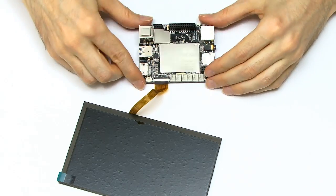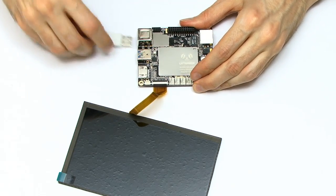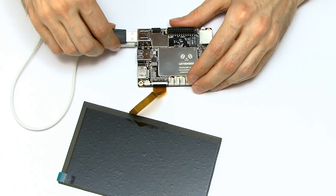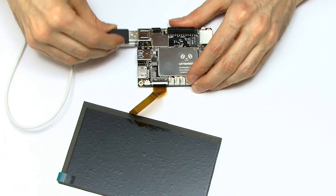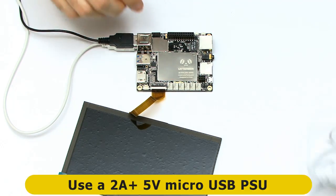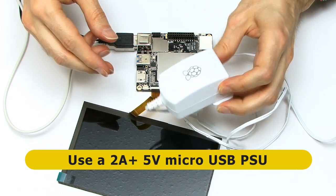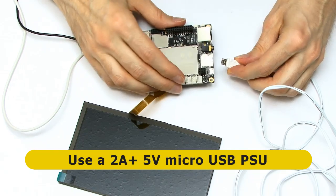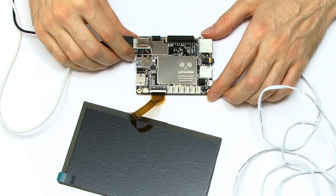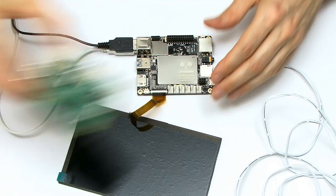We're now ready to test this, so I'm connecting a USB keyboard and a mouse — we won't need those perhaps when I put in the touch panel, but let's do this in stages. We also need power, so I'm actually going to use the official Raspberry Pi power adapter, which will give us plenty of power. Does the Raspberry Pi mind lending its adapter to the LattePanda? No, I don't mind at all, says the Raspberry Pi 3.